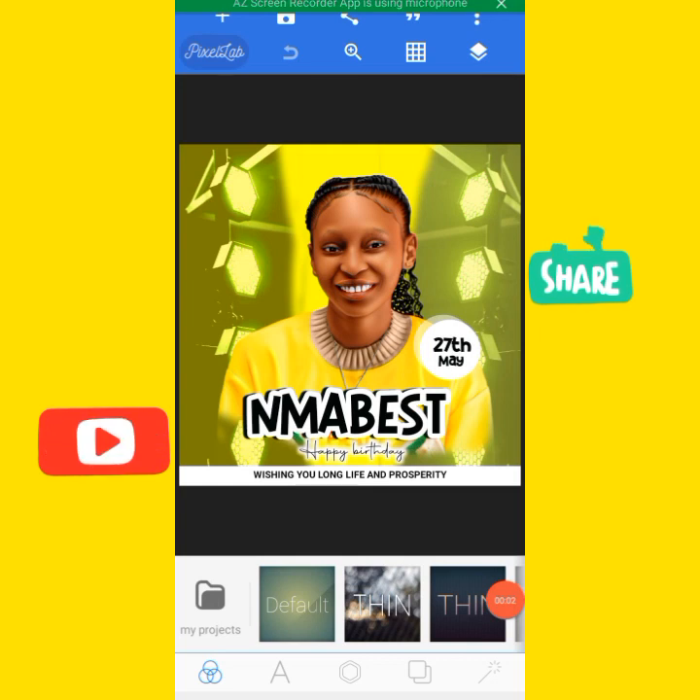Welcome and welcome back again to my YouTube channel. If this is your first time here, consider subscribing and turn on the notification icon to get notified whenever I post a new video. On today's design we will be making a birthday flyer. This is what you will be creating, so without any further ado let's start the video.